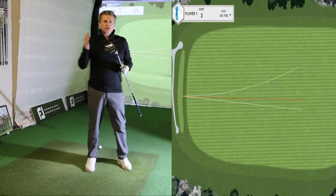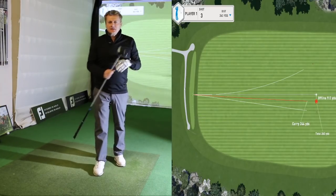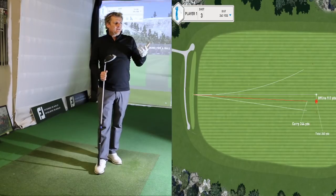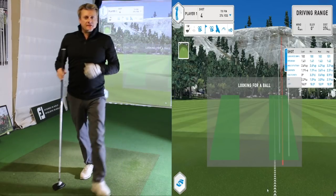Is this club long? It could be if I get the right launch and spin and get my swing speed up. Is it accurate? Let's pop over to the computer and have a look at some of the numbers.